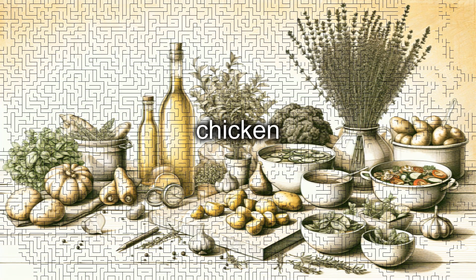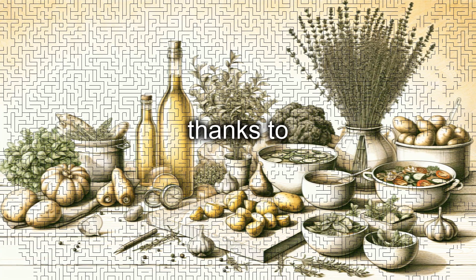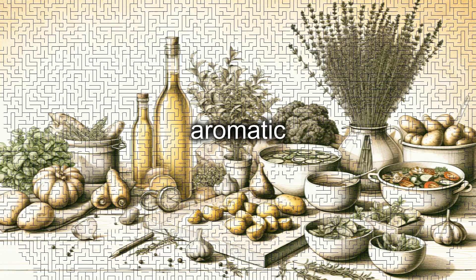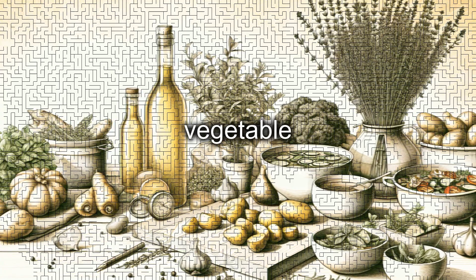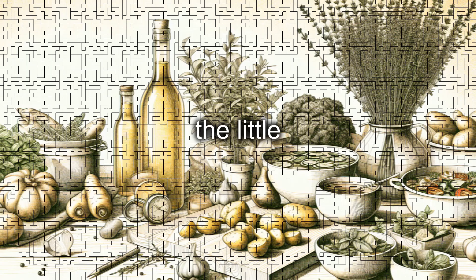Curiosities. Lemon chicken breast is a dish widespread in many Mediterranean cuisines, thanks to the combination of simple and genuine ingredients. For an even more aromatic variant, you can add fresh herbs like thyme or oregano during cooking. Additionally, by replacing the white wine with vegetable broth, you will obtain a milder sauce, also suitable for the little ones.